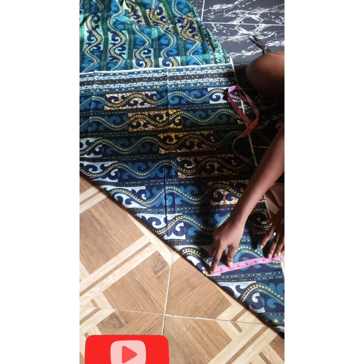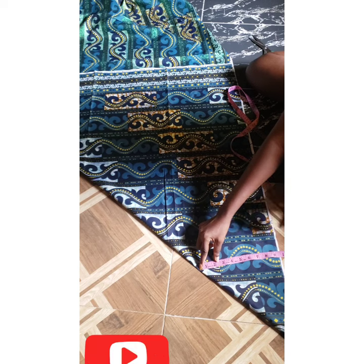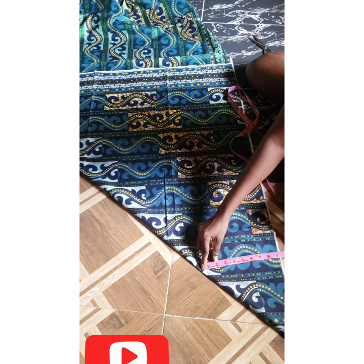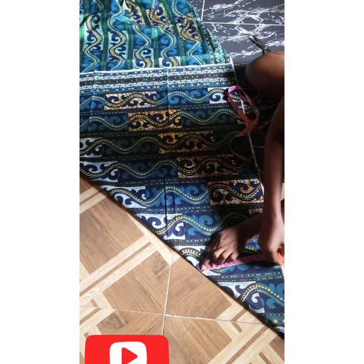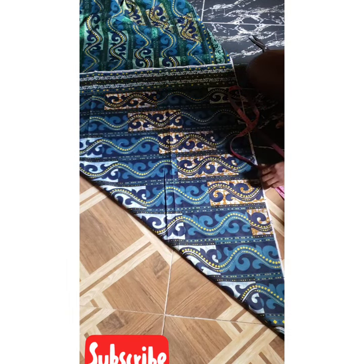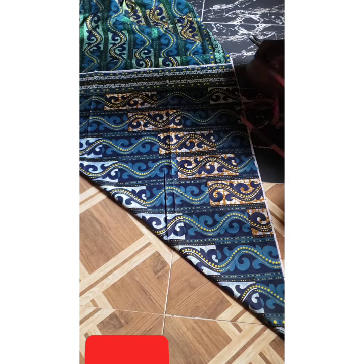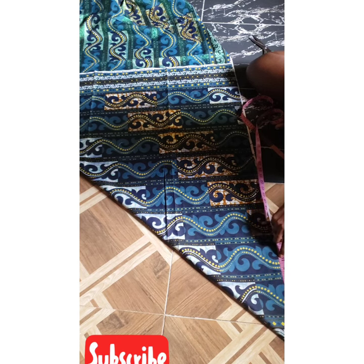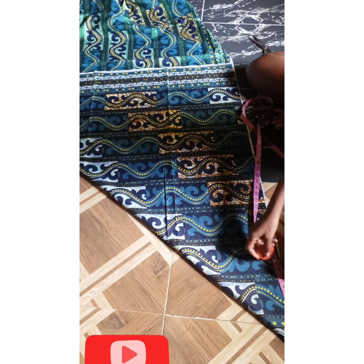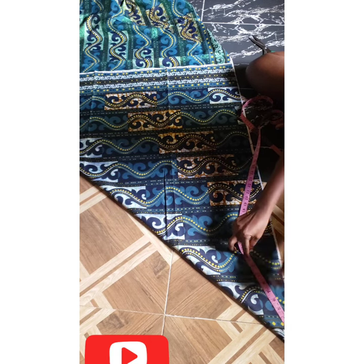So I'm going to find a place where my 9.25 can accommodate. I'll look for where my 9.25 can fit and mark it. Then from that place, I'll take my tape measure and measure from the tip of the Ankara to the place I just marked — this is 10 inches.